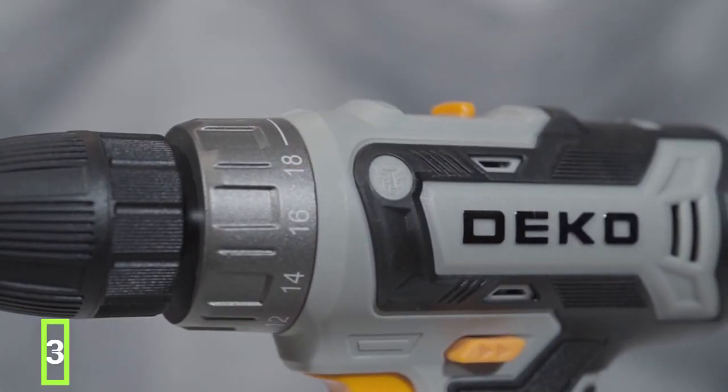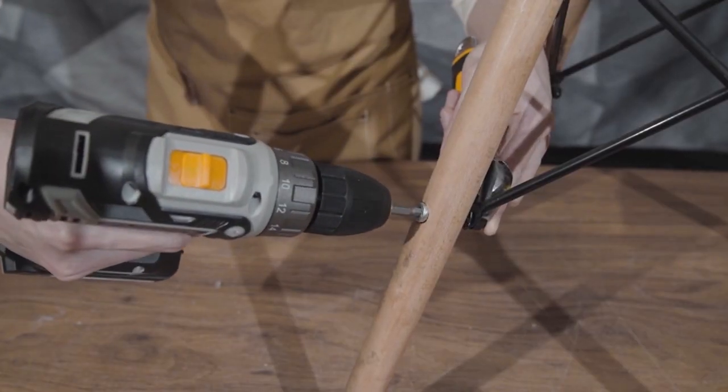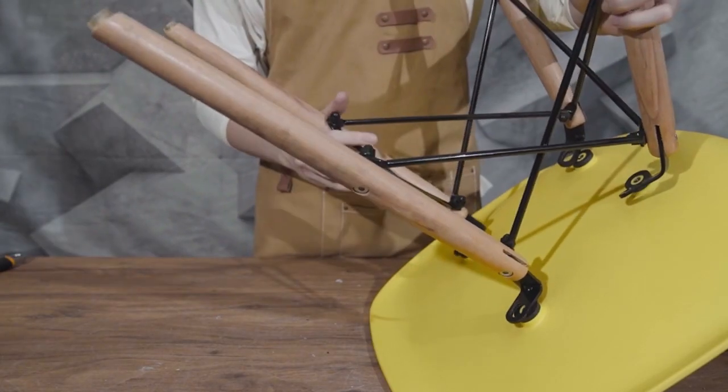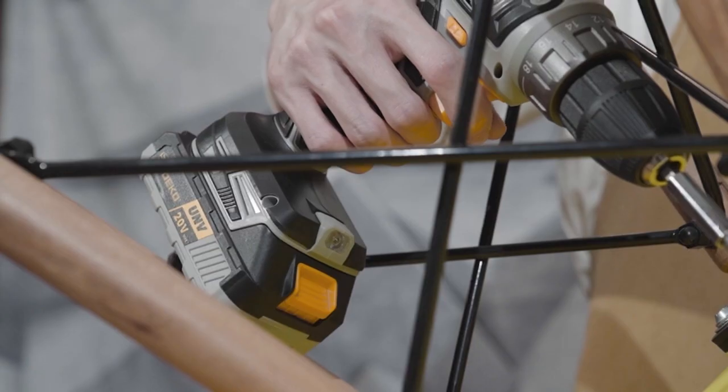This power drill can be used for drilling in wood, metal, ceramics, and plastic. It features two variable speeds — 0-350 and 0-1350 RPM — and 18-plus-1 torque settings.